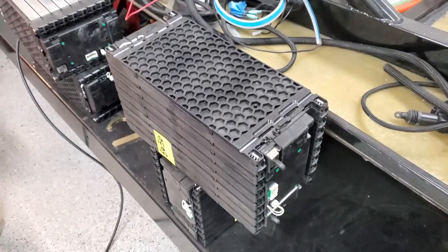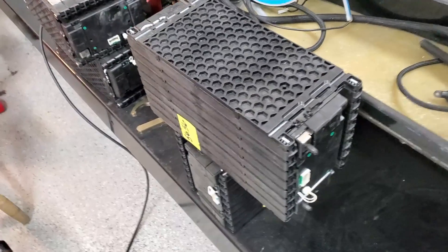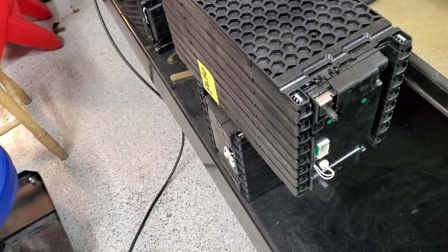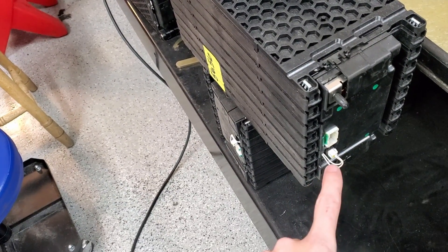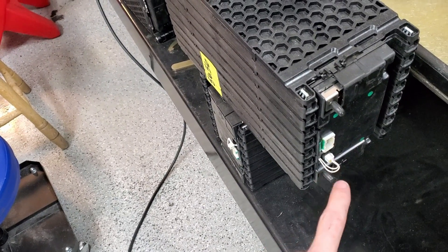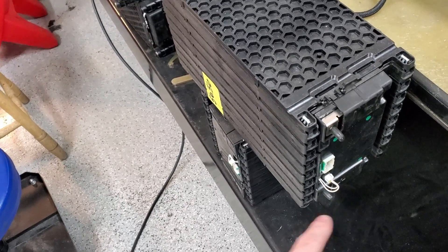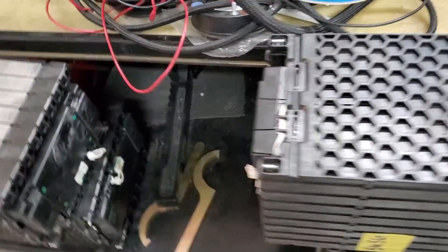All right, here are the LG Chem batteries — the battery modules. There are 16 cells in each module, and they've got plugs on both ends to measure each cell voltage. There are also two thermistors on this side and two on the other side that you can measure.